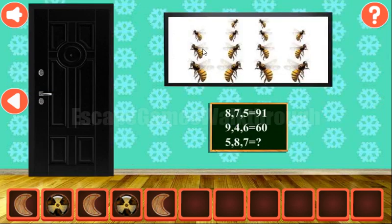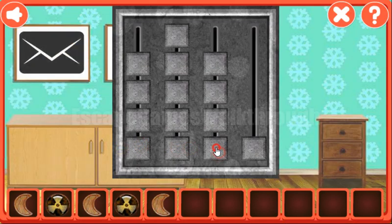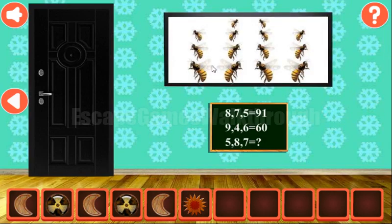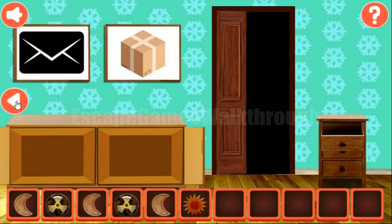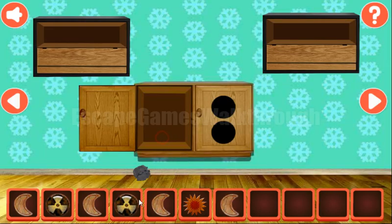Next, let's look at these bees and the stack of 3, 4, 4, and 3 here. Another hint from the bees is that they are looking left, right, left, and right. So we set here: left, right, left, and right.